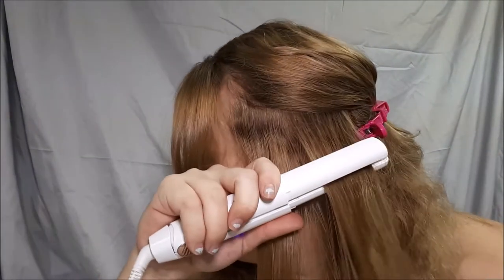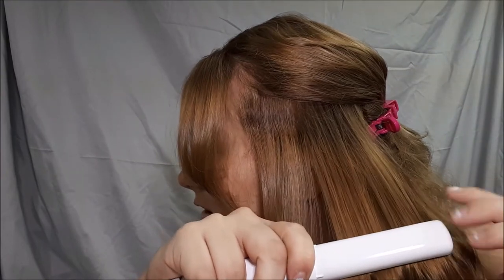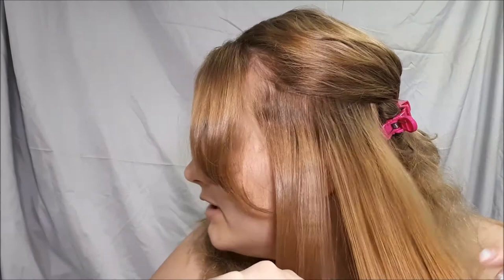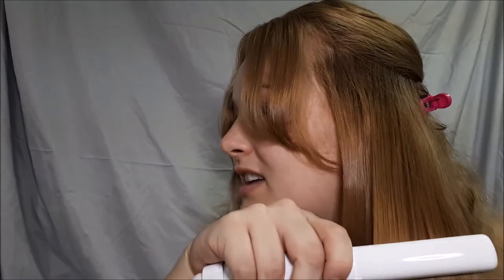I'm just realizing I over-curled that other section. If you're going to do a larger chunk, your results probably aren't going to be as great. Just make sure that you're not clamping down too much and doing a really jittery motion, because then you're going to get lines in your hair. So with a larger section, I would just have to go over the bottom again.